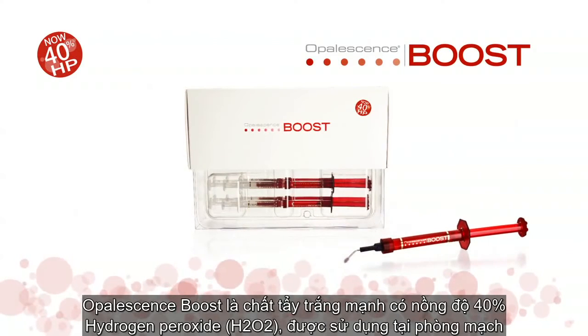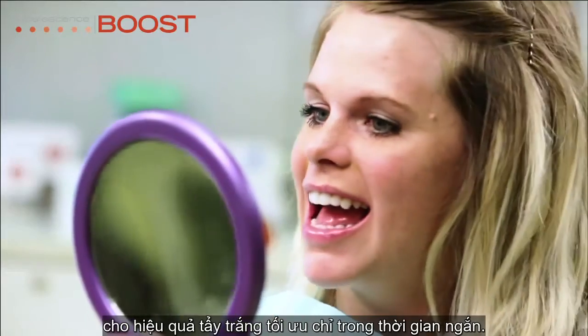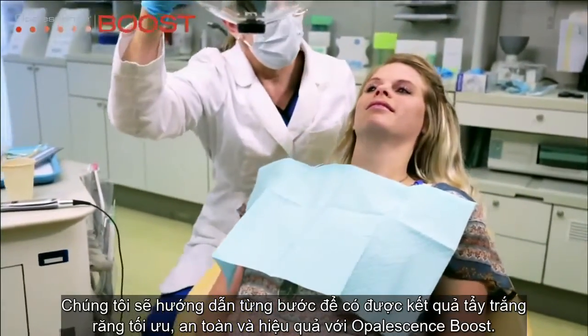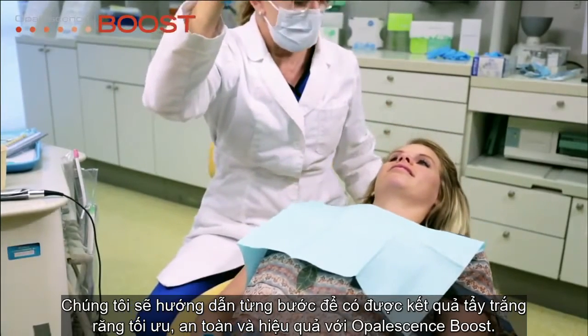Opalescence Boost is a powerful 40% hydrogen peroxide in-office whitening gel that can provide stunning results in as little as one hour. In this video, we'll show you step-by-step how to get maximum whitening results with Opalescence Boost safely and effectively.